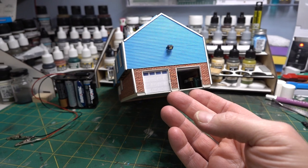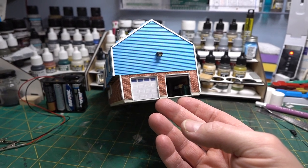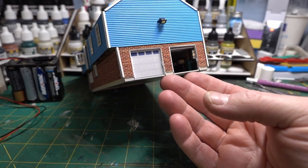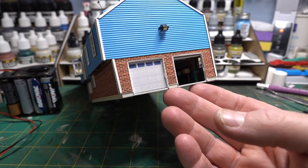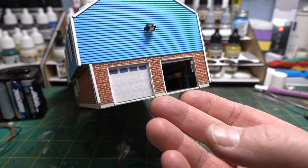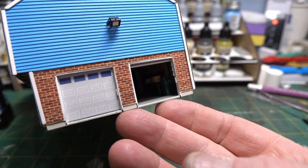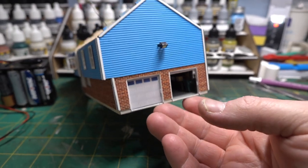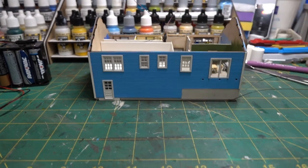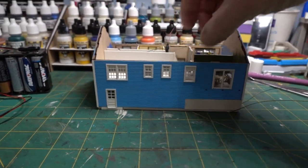For the garage I printed off a garage door I found online, brought it into Model Builder software, and sized it correctly to scale. On the side you can see little white boxes — those are the keypad controls for the doors. We have them at our home: you flip it up, enter a four-digit code, and the garage door opens. Each garage door has one of those little code boxes on it.